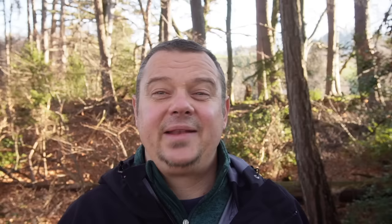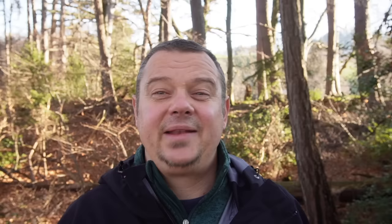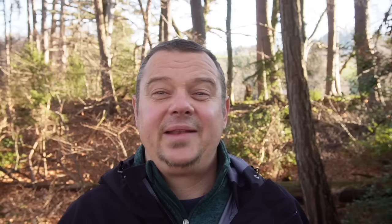The spots where we can collect this fatwood are stumps from resinous conifers like this, like this, or like this. The disadvantage of this technique is that you have to find a stump from a felled pine or felled spruce or another conifer with resin.